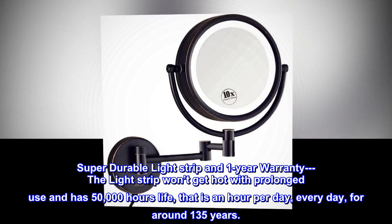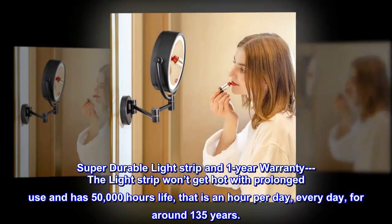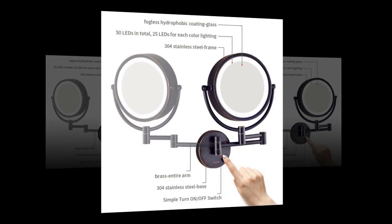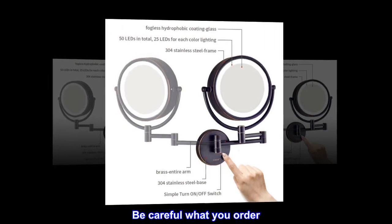Super durable light strip and one year warranty. The light strip won't get hot with prolonged use and has a 50,000-hour lifespan — that is one hour per day, every day, for around 135 years.